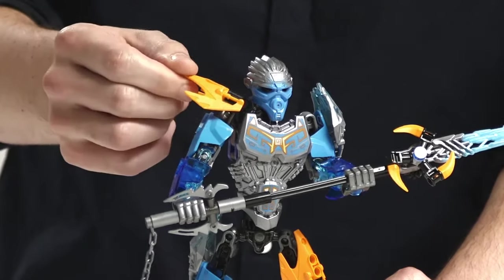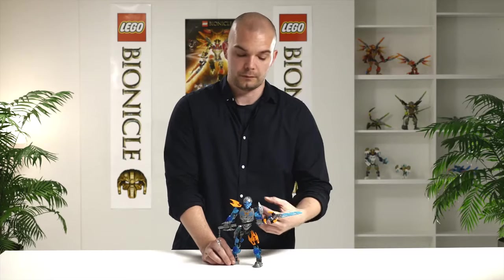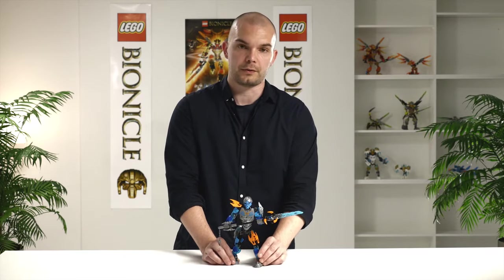We also introduced this old barnacle element from the old days to give the feeling of more armor, but also to give a resemblance to the old Bionicle.